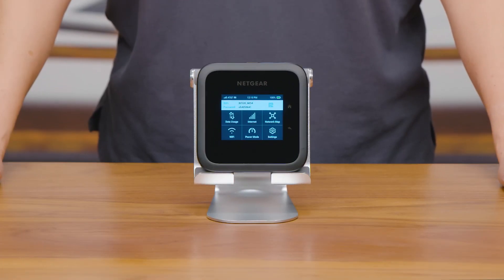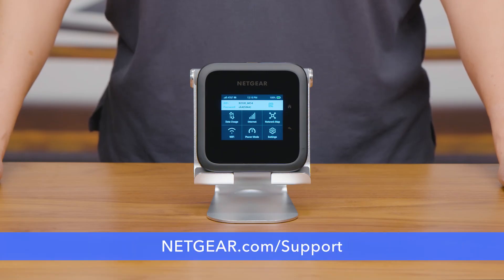You are all finished! For the latest information on the M6 and M6 Pro, or any of your other Netgear products, visit Netgear.com/support.